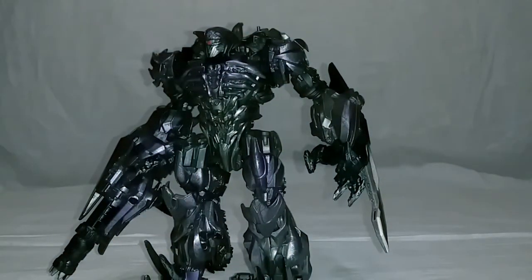Now we move on to the cannon. I would show off the packaging these things come in, but it's pretty basic, generic little packaging — nothing too special.